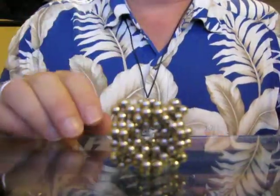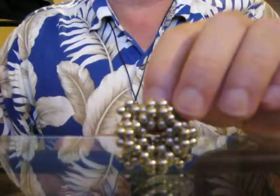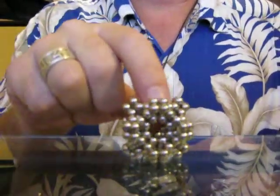Today we're going to make a buckyball set that looks pretty much like this. It takes exactly one set of 216 buckyballs to make this, although this actually contains somewhat less than 216, as you will see.